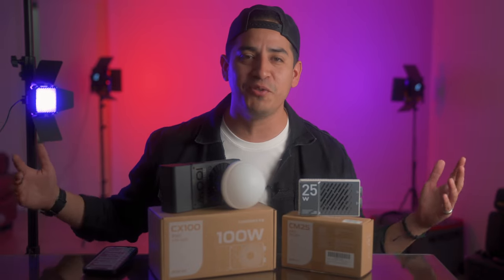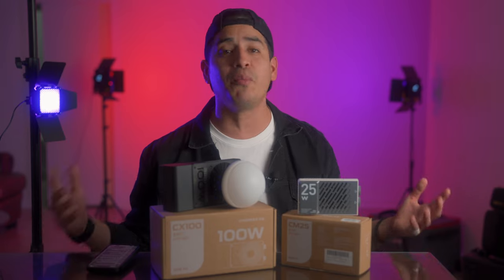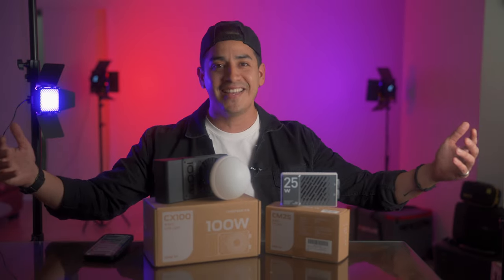Hey, what's up — my name is Renzo and welcome to this new channel. Typically I only post on Instagram, but as of recently I reviewed some products and the turnout has been great. So this brand reached out and asked if I'd like to review their new series of lights, and of course I said yes.